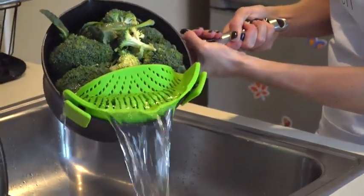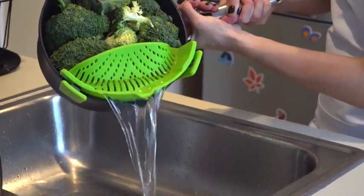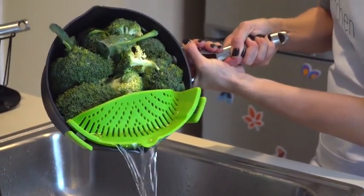As unwieldy as a colander is, the Snap-In Strain is easy and simple to use, even one-handed.